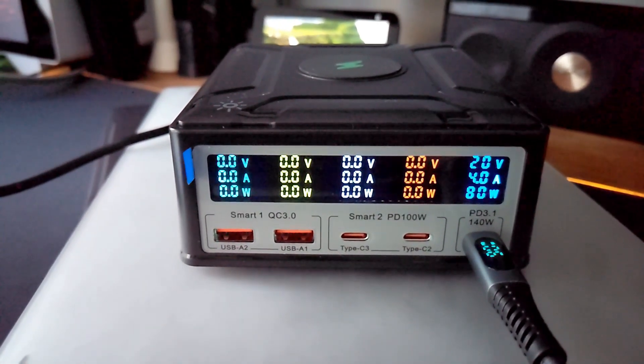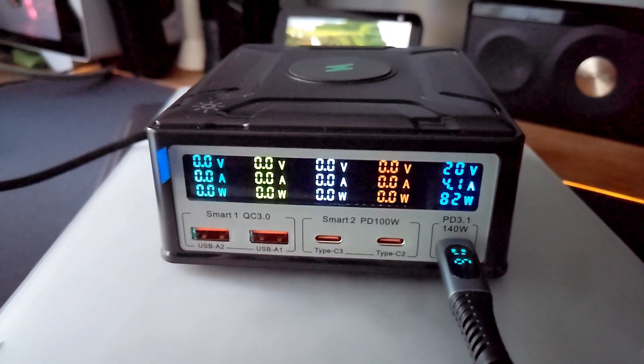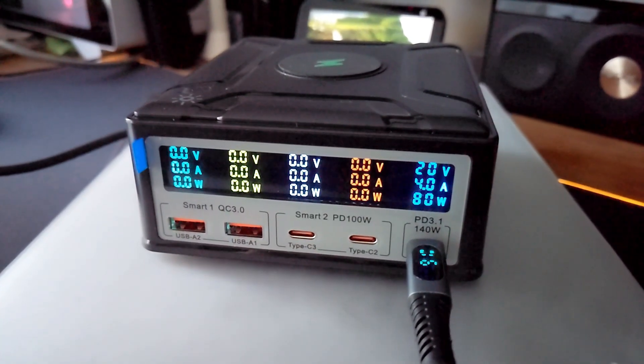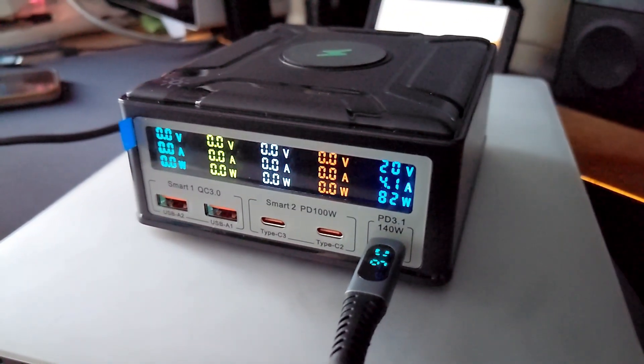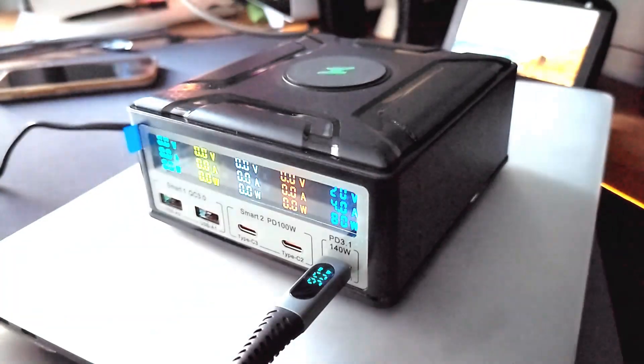So, there you have it, folks. Is the 260W GON charging station a game changer? Absolutely — it's powerful, portable, efficient, and stylish. If you're tired of juggling chargers and dealing with slow charging times, this is the ultimate upgrade. It's an investment, but one that will pay off for years to come.